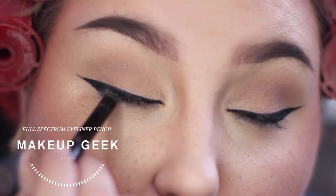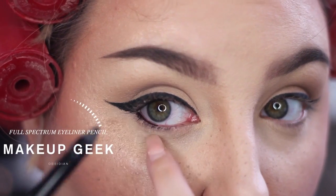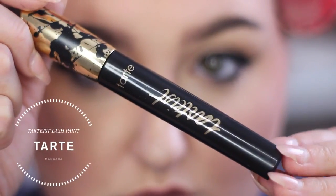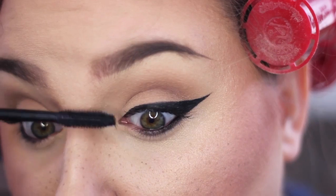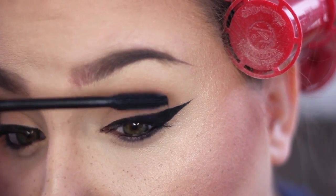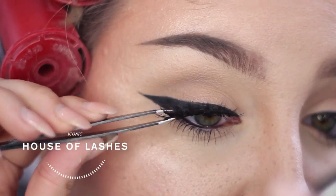Then taking the Makeup Geek Full Spectrum Eyeliner Pencil in Obsidian, I run that on my upper and lower waterline. Then taking the Tarteist Lash Paint, I'm just putting on a coat of mascara — make sure to put it on the upper and lower lashes if you like that look.